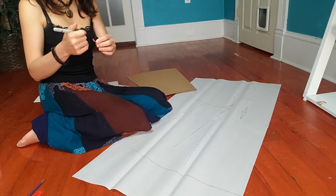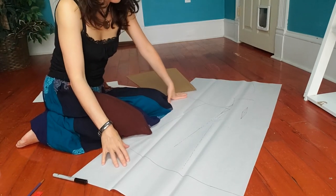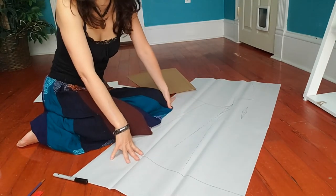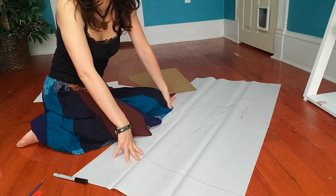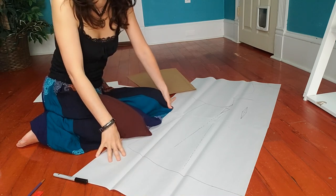My cat is playing behind the camera — I was afraid he would knock something loose, but it's okay. He walked in earlier from outside with a live field mouse, screaming in his fear. So I took it from him and set it loose outside — now he's playing with a toy instead. Next time, we'll draft the back of the bodice and do our first fitting with fabric. Thank you for watching — if you enjoyed this video, don't forget to like and subscribe.